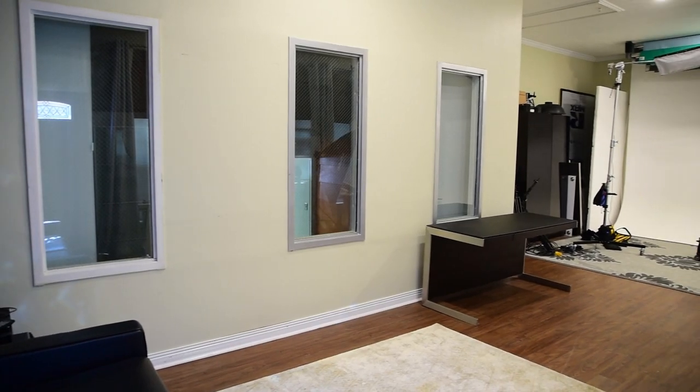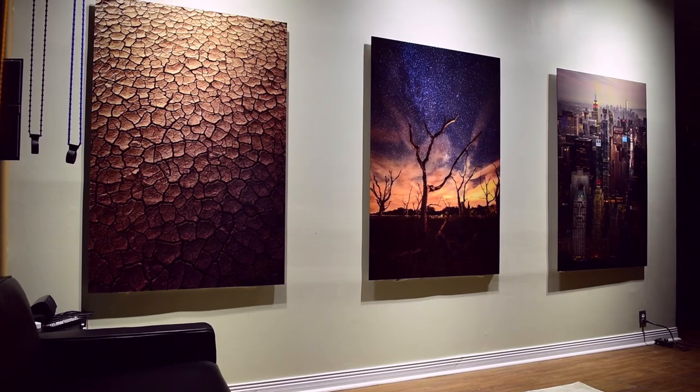Hey guys, I'm Patrick Hall with fstoppers.com and today we're doing something a little bit different. We're printing huge massive prints to change our studio from looking bland and boring into something really cool.